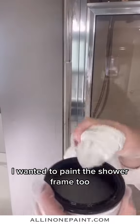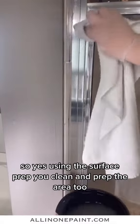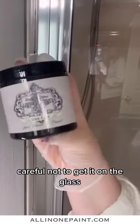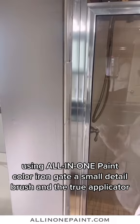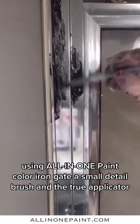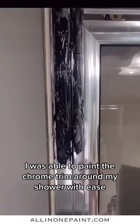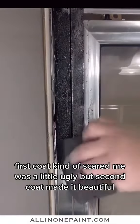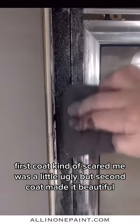I wanted to paint the trim around my shower too. So using the surface prep, you clean and prep the area too — careful not to get it on the glass. Using all-in-one paint color Iron Gate, a small detail brush, and the true applicator, I was able to paint the chrome trim around my shower with ease. The first coat kind of scared me — it was a little ugly — but the second coat made it beautiful.